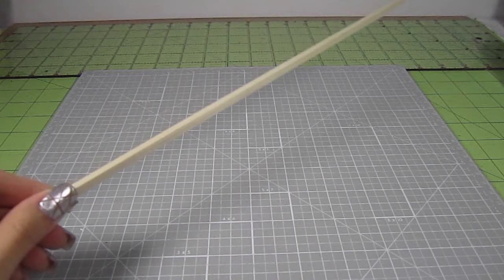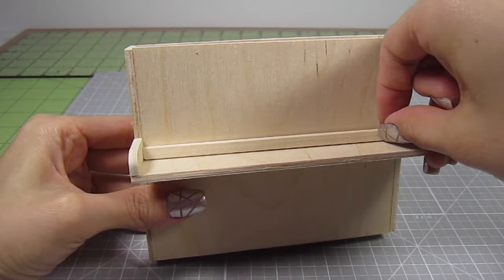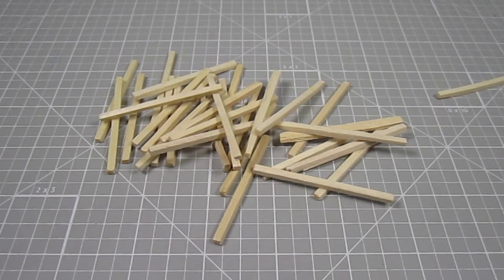Next I grab a 1/4 inch square dowel and cut out a 4 and 3/4 inch length — make 2 of these. Glue one to the back of the keyboard area, then add a second one right on top of it. Then take a craft matchstick — they're like super tiny square dowels. Cut out 2 5/8 inch pieces and glue these to both sides of the inside keyboard area. It looks good.